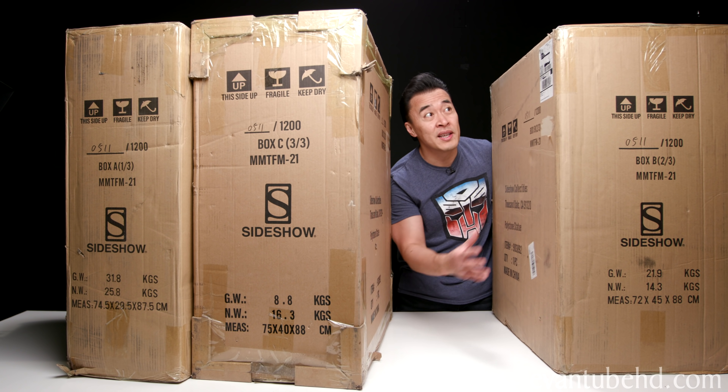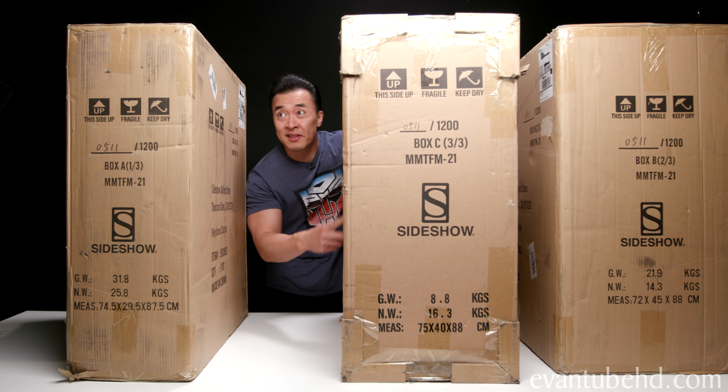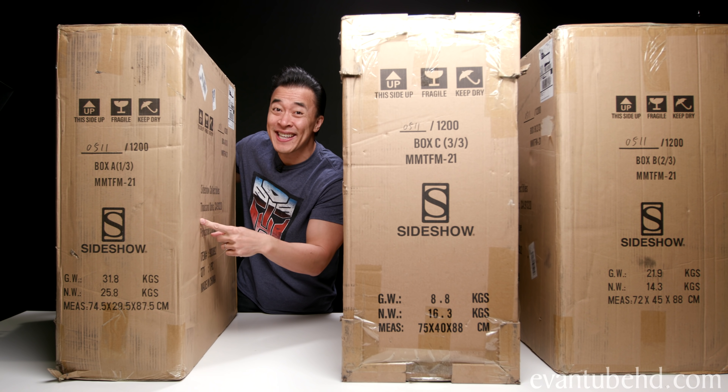These boxes are pretty heavy. This one weighs 48 pounds. This one weighs 36. And this small one weighs 68 pounds.